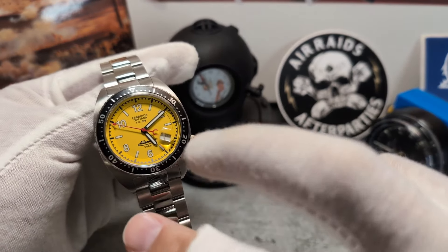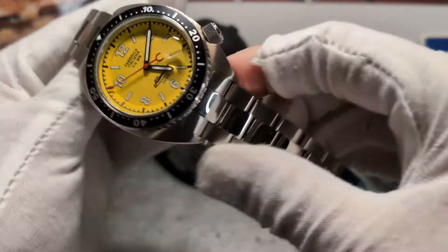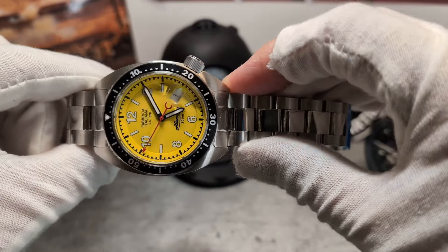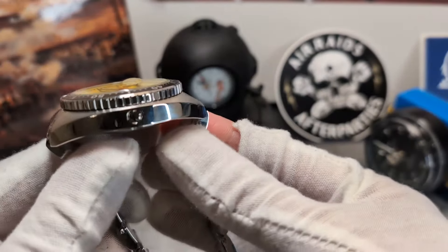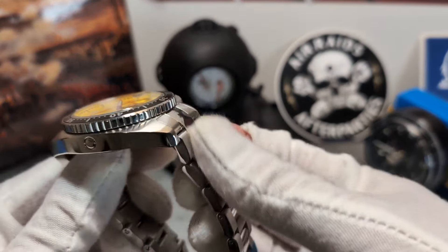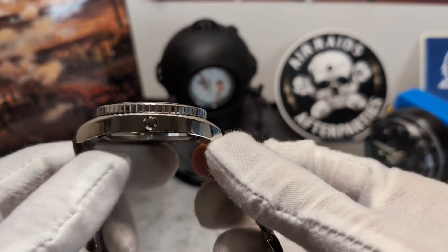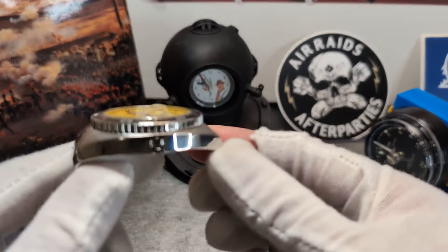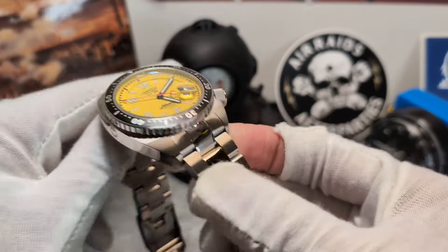Kicking off with some key specs: it's quite a big unit at 42 millimetres across. It's 50 millimetres top to bottom, and the end links don't hang over massively, so it's a pretty standard 50mm lug-to-lug. Surprisingly, looking at it you'd think it was deeper, but it's actually just 12 millimetres deep.